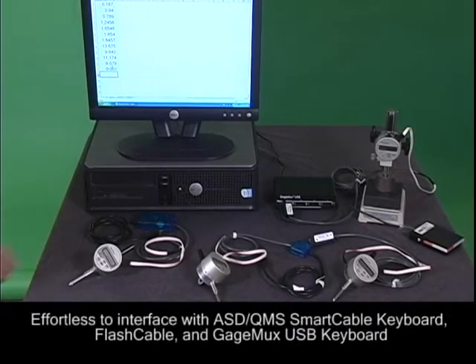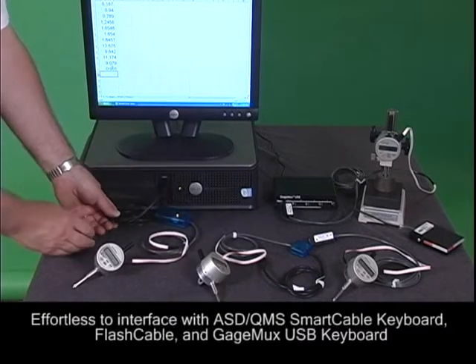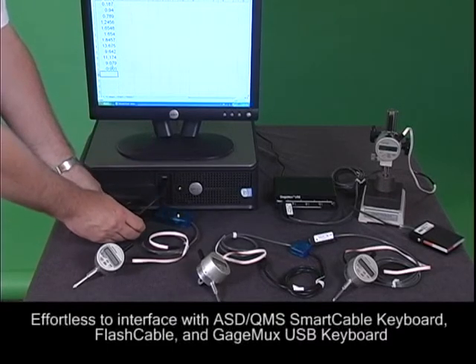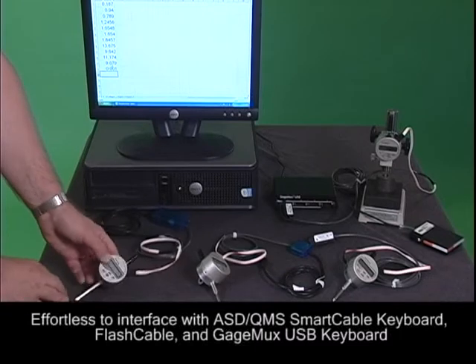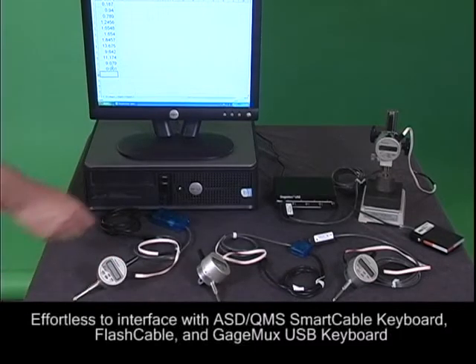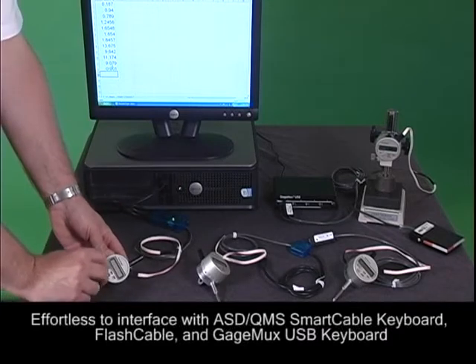Today we'll show you how easy it is to interface the Onosoki EG225 digital linear gauge with other data collection tools. You will see how simple it is to not only use this Onosoki gauge but how you can effortlessly connect it to ASD's smart cable keyboard, smart cable USB, flash cable with Digimatic output and the gauge MUX USB keyboard.